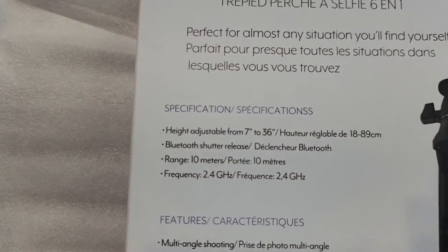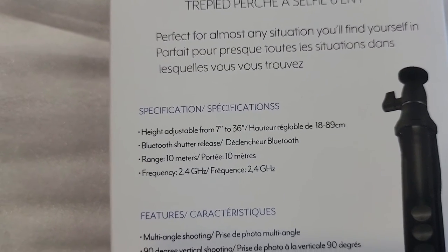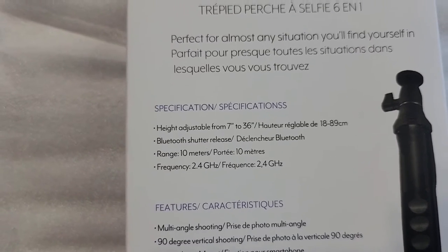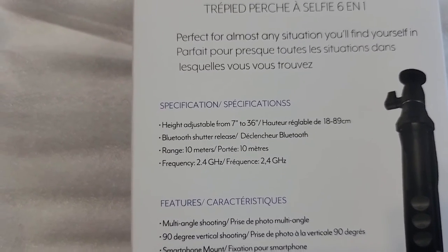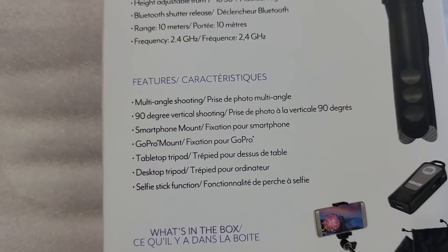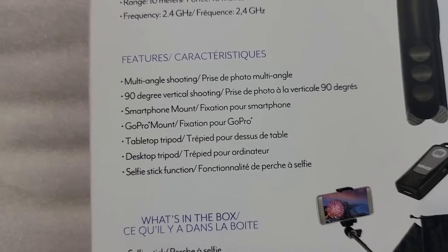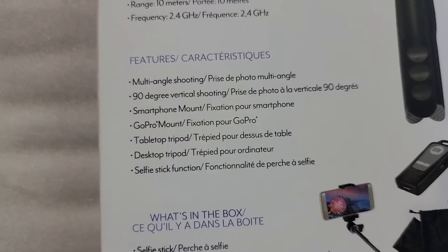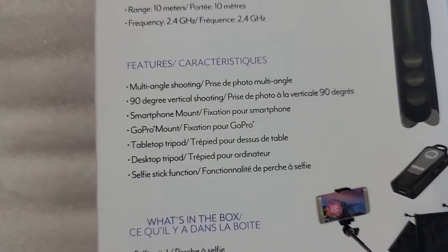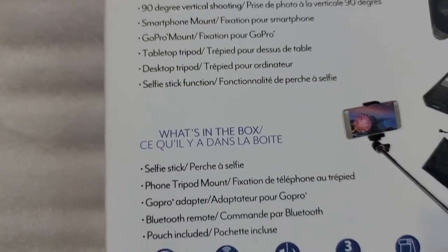Let's see what it has going for it. Height adjustable from 7 inches to 36 inches, Bluetooth shutter release range 10 meters, frequency 2.4 gigahertz. Features include multi-angle shooting, 90-degree vertical shooting, smartphone mount, GoPro mount, and tabletop tripod.